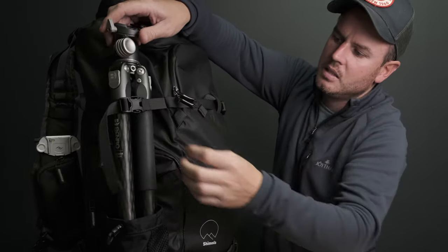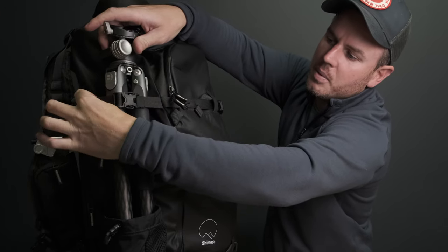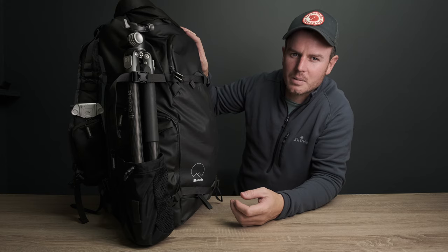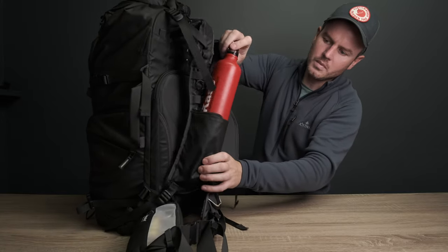Up here this strap goes loose very easily - it just seems to come loose a lot. It might just be mine, but what I might do is put some sort of clip on there so that once I've adjusted it for size I can clip it and it's not going anywhere. That is the only complaint I'm going to give you about this bag, so if you're thinking about buying one, it's literally just that.